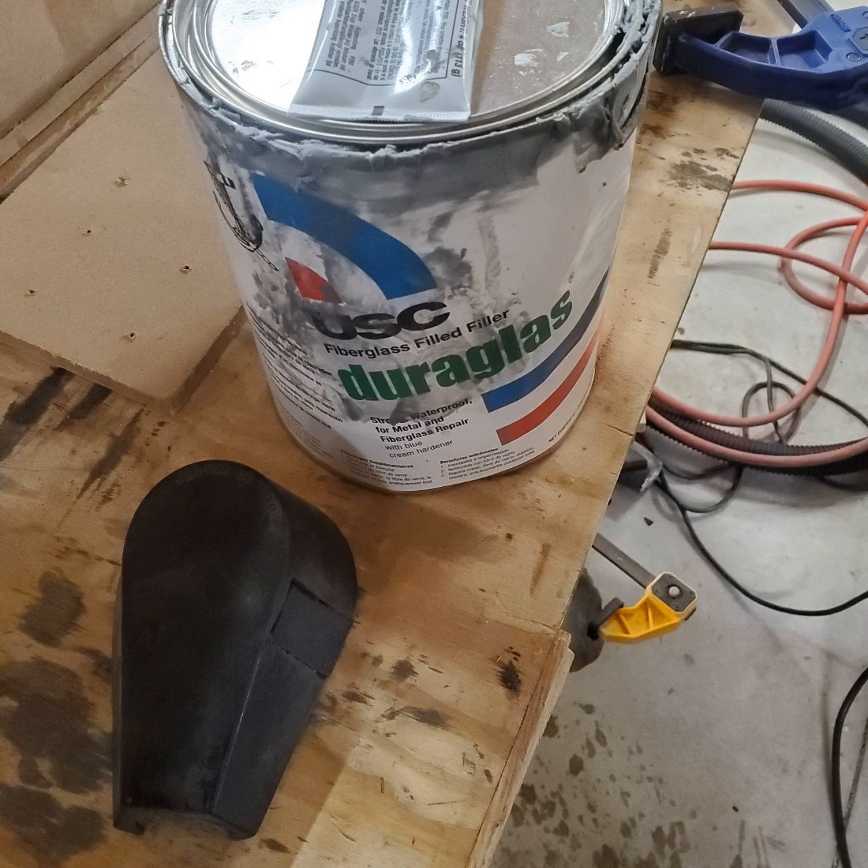Now ABS plastic and body filler don't mix well, so I used Duraglass as the first coat. This is not necessary at all, but because I already had it on hand, I used it. Duraglass is just body filler with fiberglass in it, so it's a little bit stronger.